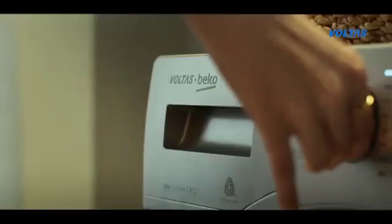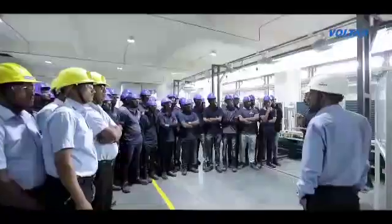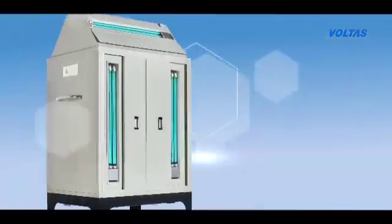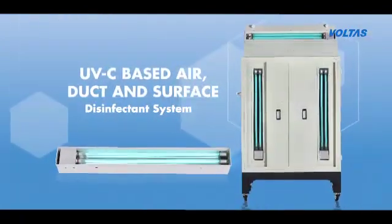As a brand, we have always adopted a customer-centric approach to fulfill the needs of our customers and community at large. So it was natural for us at Voltas to step in and develop safe and effective sanitizing solutions. We have launched a line of UV-based air, duct and surface disinfectant solutions that meet the immediate and long-term needs for health safety.